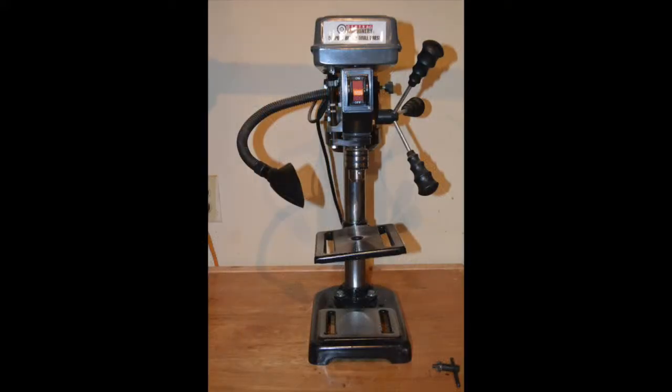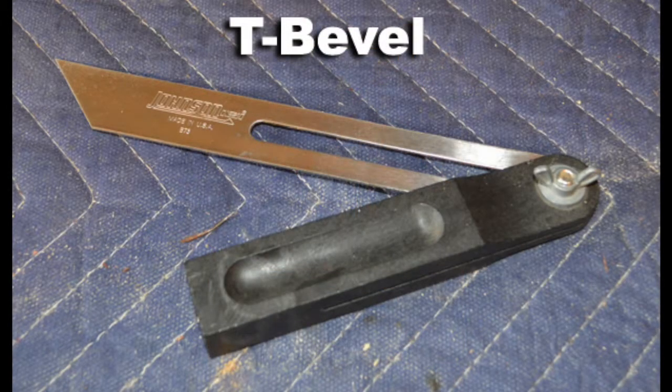And what good are drill bits without a drill to use them with? This is a very affordable table mounted drill press — I think I paid $35 for it new. Lastly you're going to need a T-bevel, which is used to measure and transfer angles. So all that being said, let's get started.